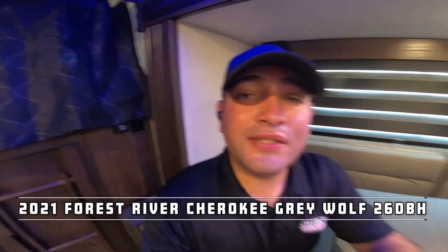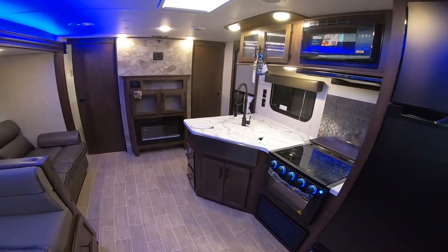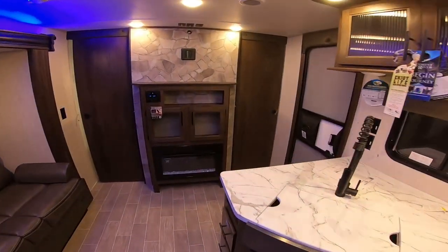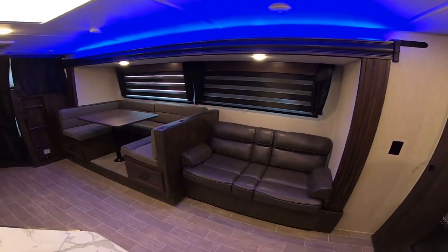Hello everyone, it's your amigo Nico from Cliff Jones RV over here in Sealy, Texas. I want to make this video because I'm super excited to show you the 2021 Forest River Cherokee Grey Wolf 26DBH. I've had more customers get happily involved with this model versus any other that we have in stock. It's super affordable and the 2021 adds a couple of key features that the previous models did not have.